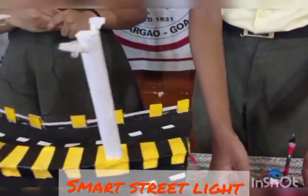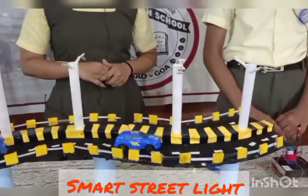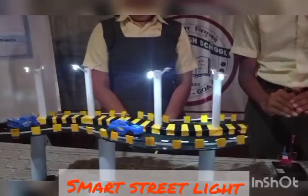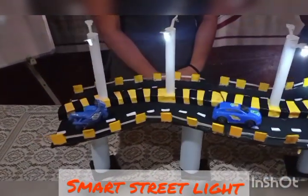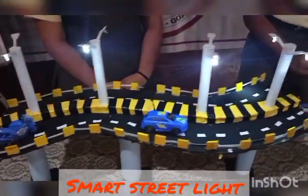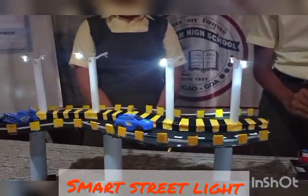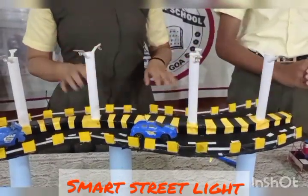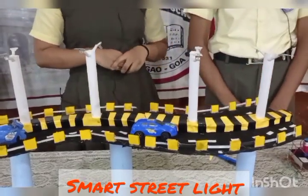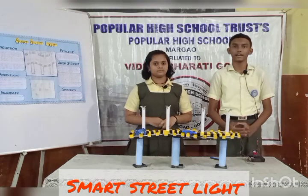The street lights work automatically with the use of LDR. When it gets dull, the lights will turn on, and when it gets bright, the lights will turn off. The working principle of LDR is that it gives less resistance in high light intensity and high resistance in low light intensity.